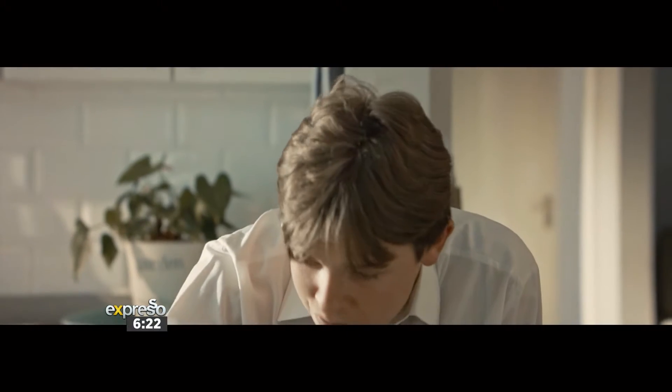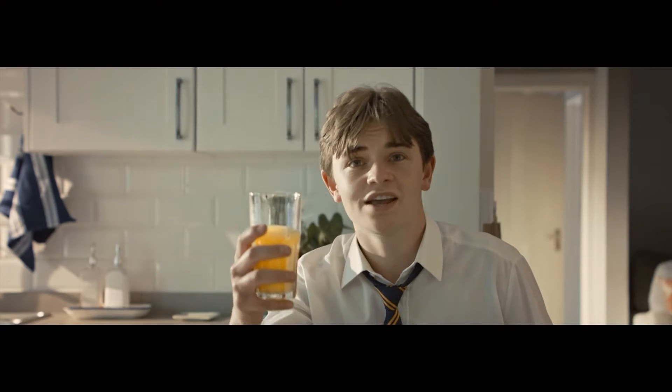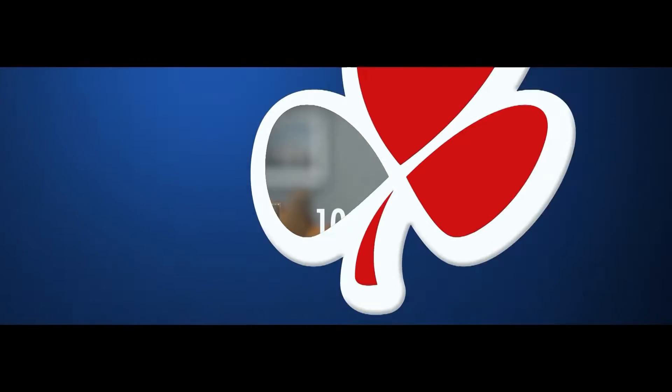Morning! How's it going? How are the exams going? 100% crush — 100% fruits are 100% goodness.